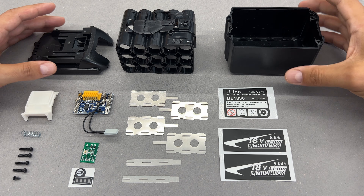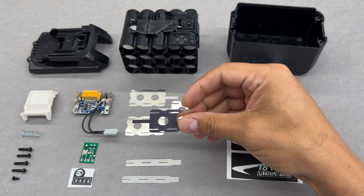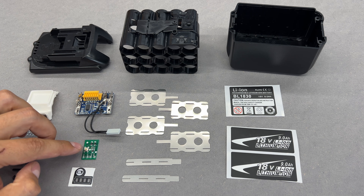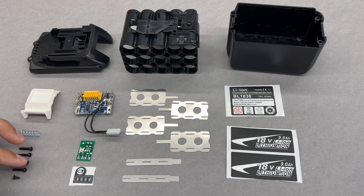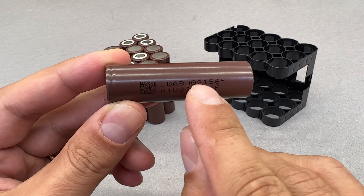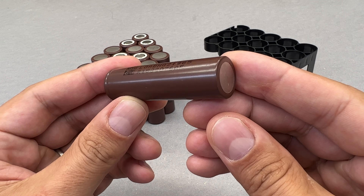The battery kit consists of the battery housing, cells holder, a few stickers, connection tabs of 0.2mm thickness (which will not be used — I'll explain why a bit later), battery protection circuit, the state of charge indicator with sticker, and a few mounting hardware pieces. This battery housing will be filled with 15 pieces of LG HG2-18650 cells, rated for 3000mAh of capacity and 20A of continuous discharge current.